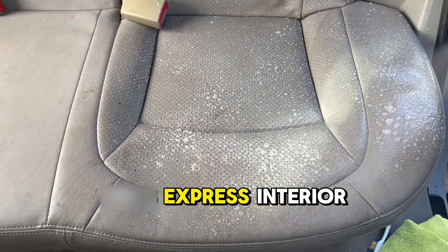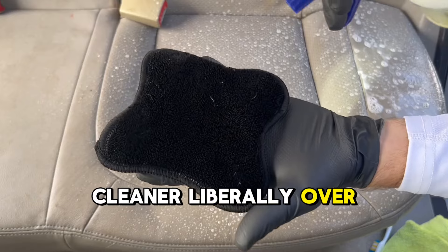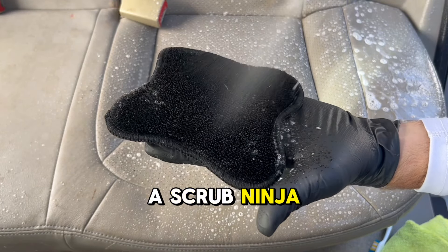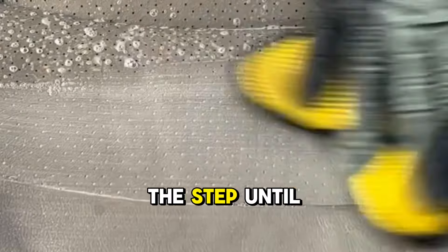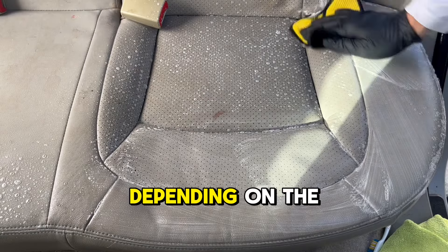Step 2: spray P&S Express Interior Cleaner liberally over a surface and also into a Scrub Ninja or leather brush and begin agitation. You will continue this step until you get the desired results, depending on the condition.